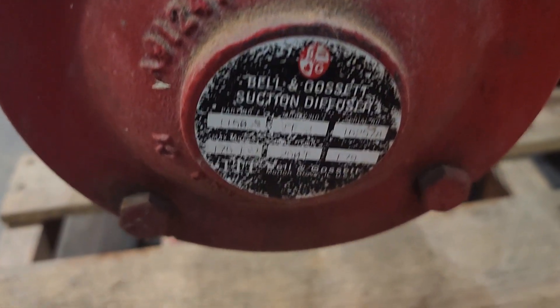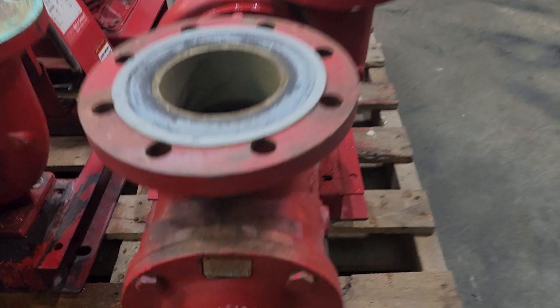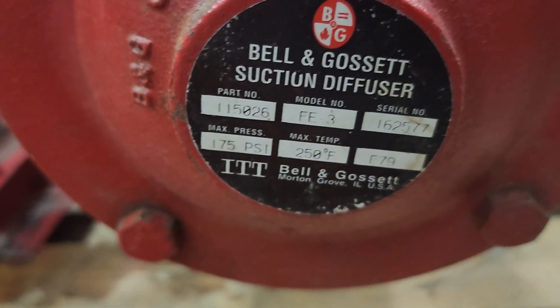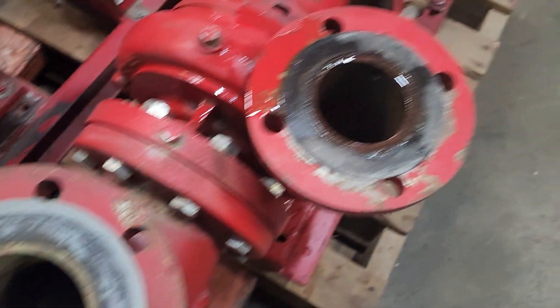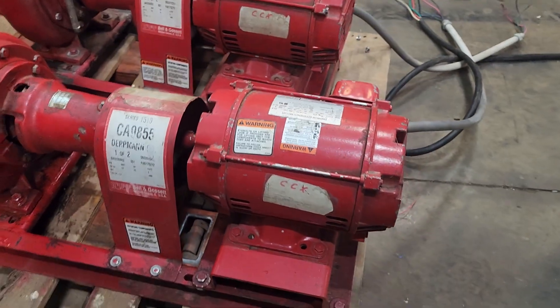You can see the end pieces here. We're selling these by the each — they are identical. You can see the suction diffuser a little better. We put some water on them just because they didn't sit in for a minute, so they're kind of dry.